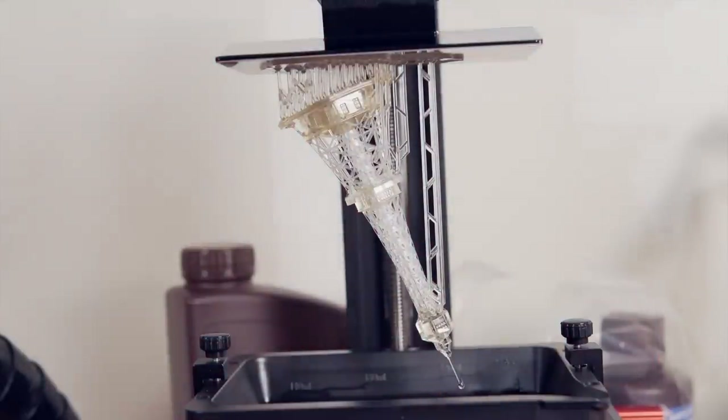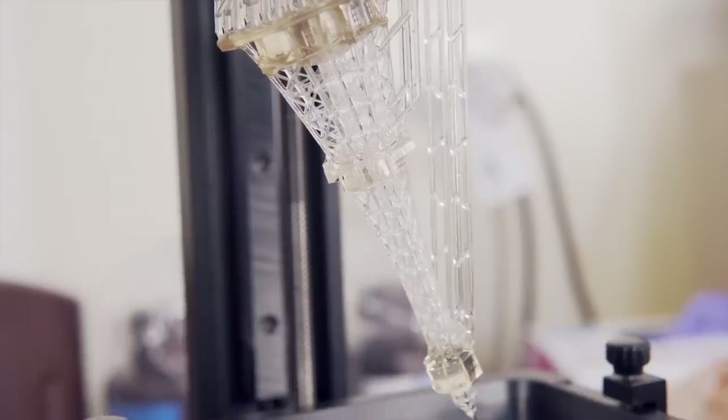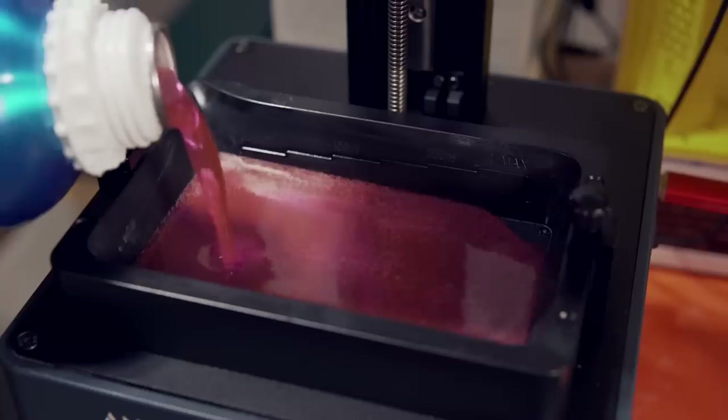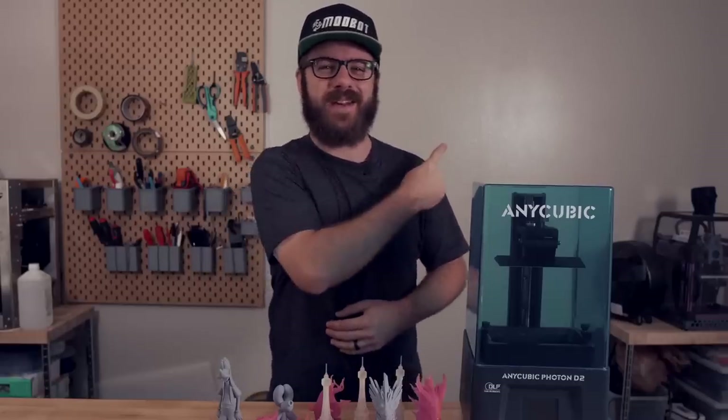So in today's video, we will cover the specs of the D2, go over what the unboxing and setup process was like, take a look at how it prints, and I will give you my thoughts based off of my experience so far. So with all that being said, and without further ado, let's get right into today's video.